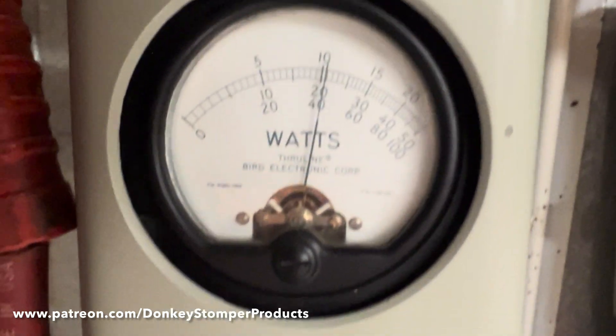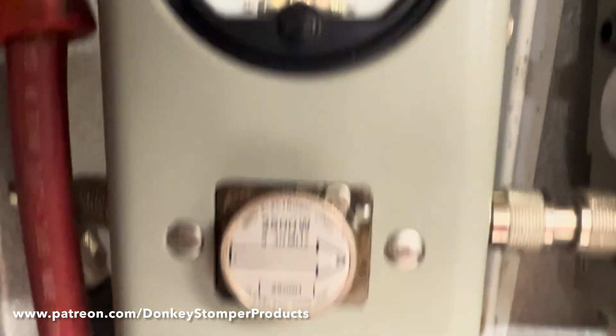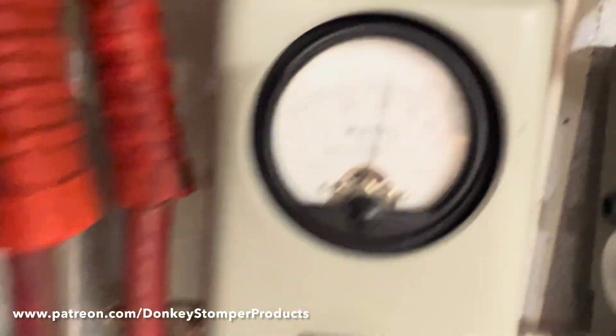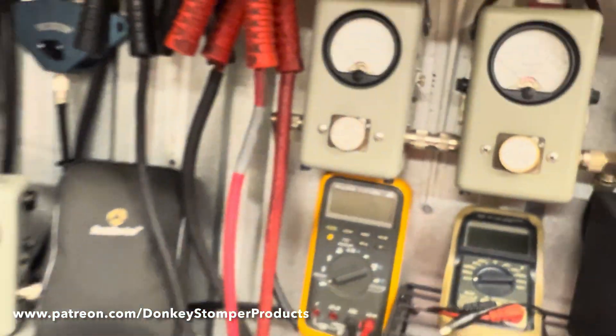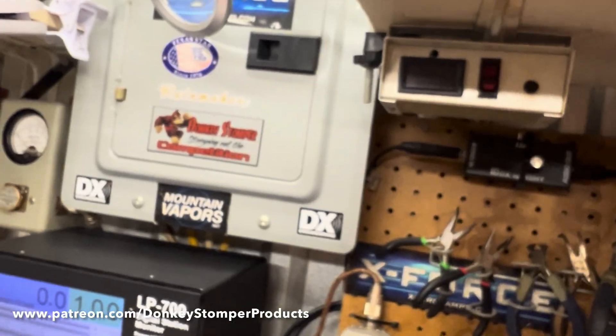Working my little four-pill base on the reflex — one, two — testing output. This thing does have temperature protection, by the way. Now we're gonna switch over to the Striker.